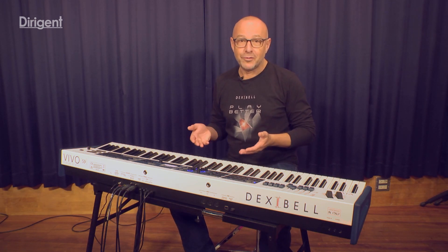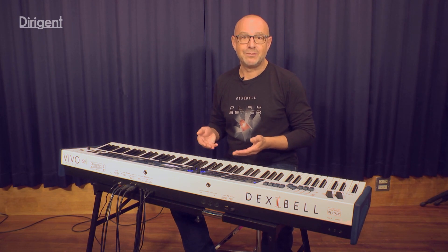Hello, my name is Ralph. Today I'm here in Tokyo and I'm going to introduce you to the wonderful keyboards of the brand named Dexibel.